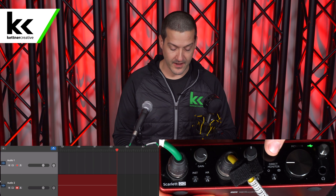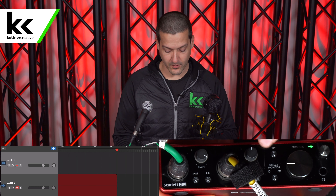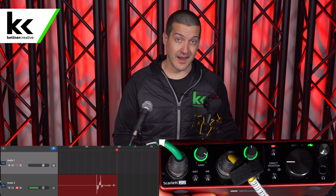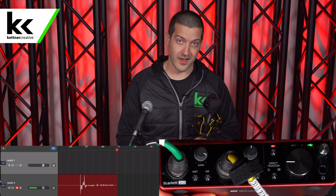So now I'm going to turn on phantom power. You will see a pop in the meter in GarageBand, so just watch for that. There — you see that spike as the microphone is activated. It's kind of necessary; it won't hurt the microphone. There's no other way to do it — you just have to turn the phantom power on.